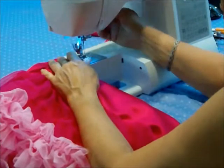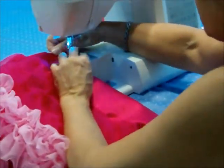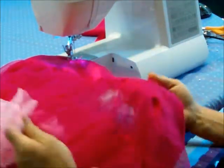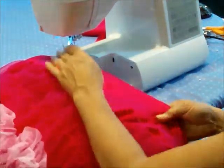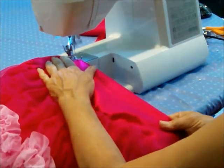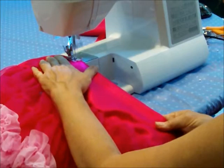Just a straight edge right up at the top, because I'm going to make a casing. This should be about a 4-inch fold, and I'm just going to go around as close to the edge as I can.